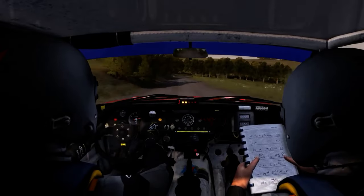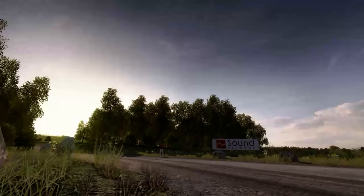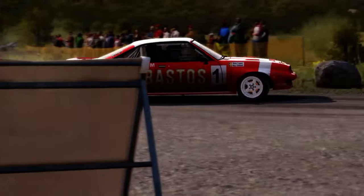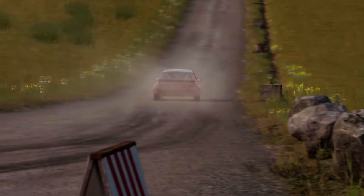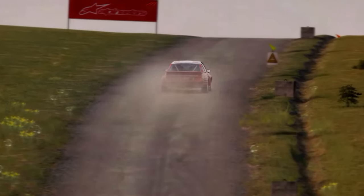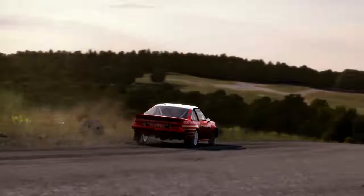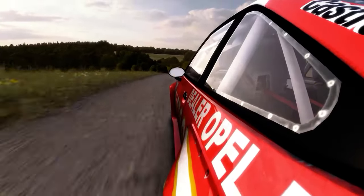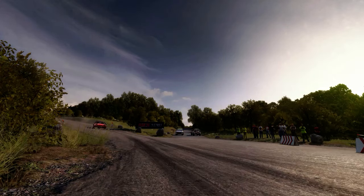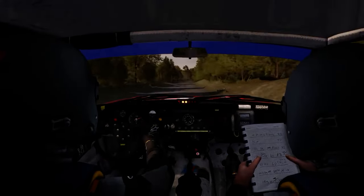Caution right five, and to turn right four, don't cut. 80, crest. 5, left 6.